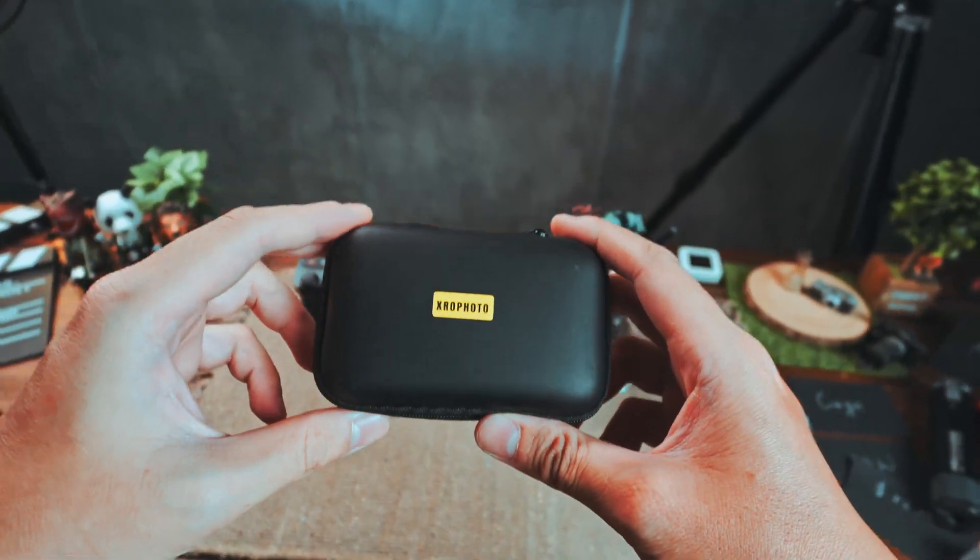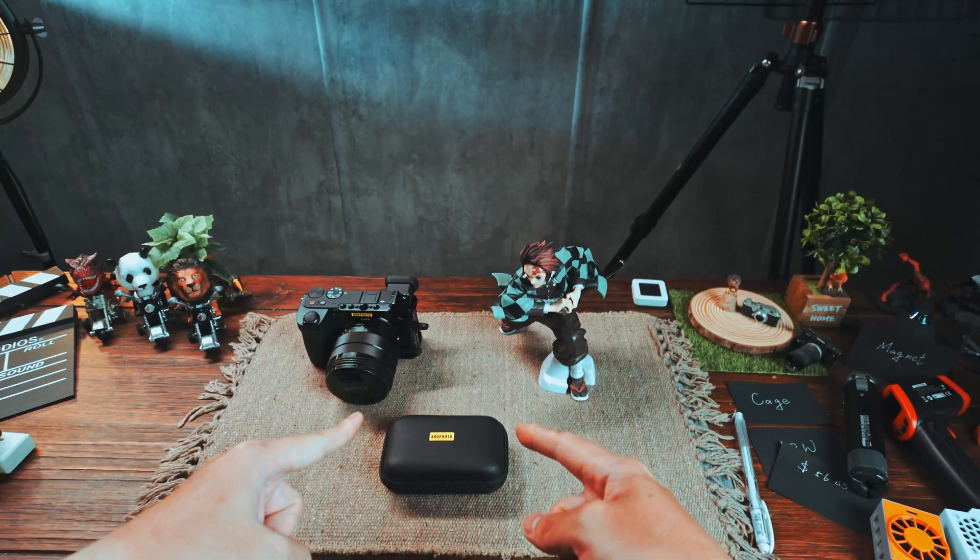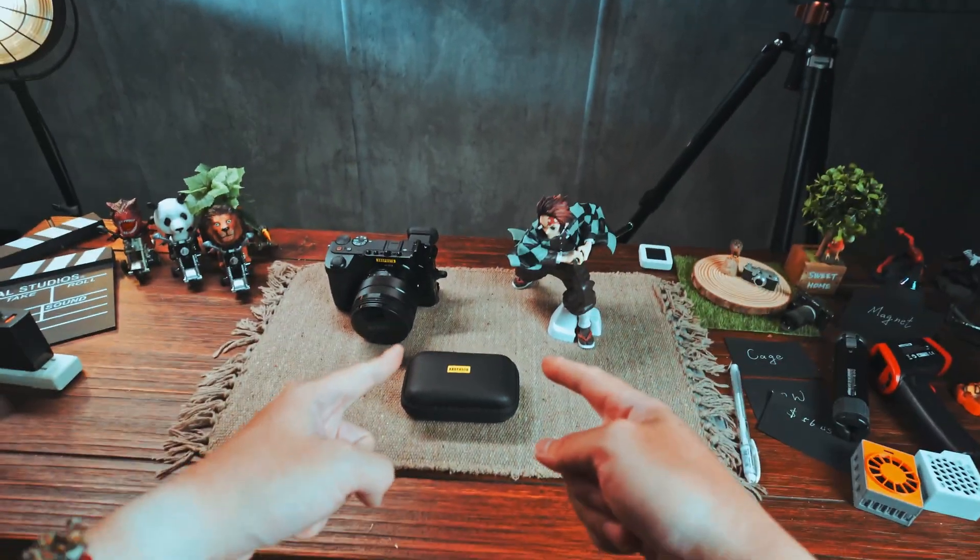Today I've got something real special that doesn't require magnets at all. Let's find out — this is Extra Photo. Let's go!